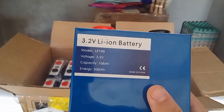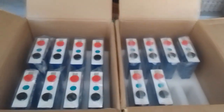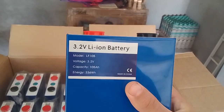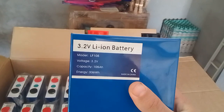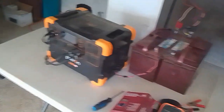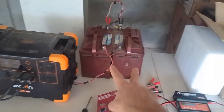We're going DIY. We're going to strap up and do 8S2P lithium ion. So these are lithium iron phosphate batteries, and that's just going to give me way more capacity than what these lead acids are giving me.